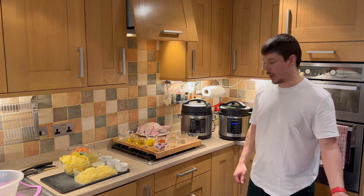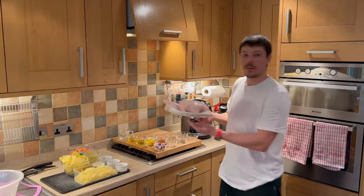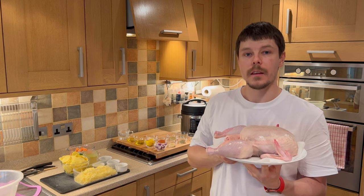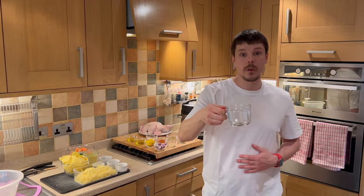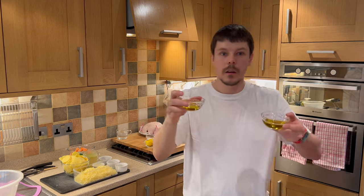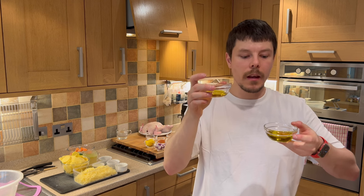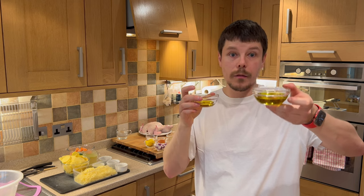I'm going to start with the ingredients for the chicken. First of all we have one large chicken — this is approximately 2.2 kilos. Instructions for cooking times are in the description below the video. A cup of water, and two olive oils: one is a teaspoon for basting and one is two tablespoons for frying.